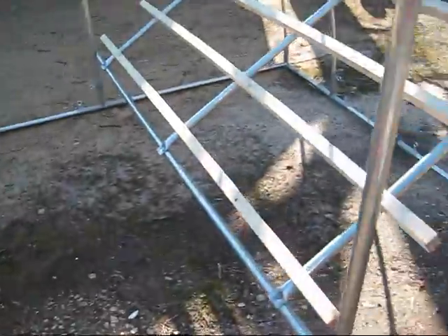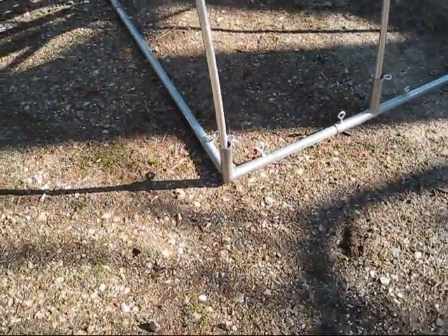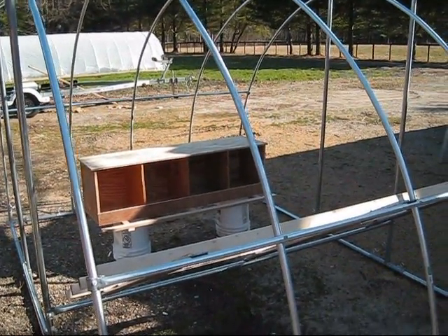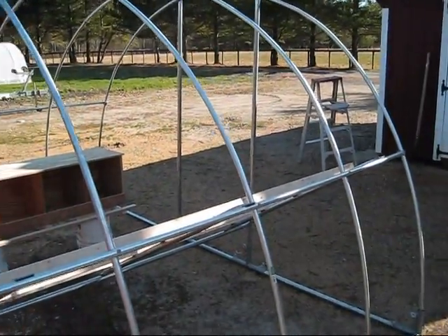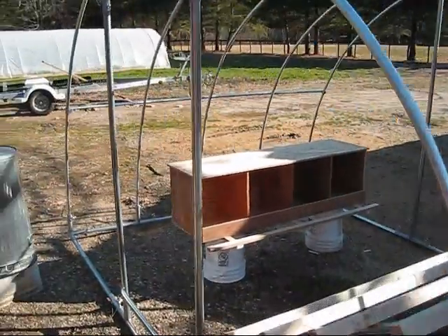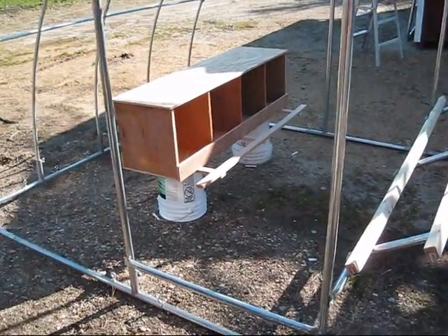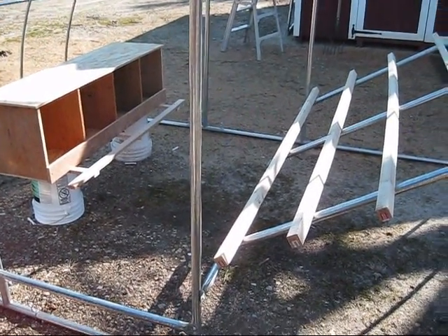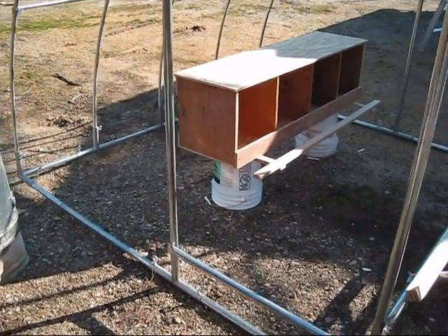The other one I'm going to build is all out of 1-inch EMT electrical conduit. They had the couplings at the same place, so I'm going to try that — make it a little lighter. That one will be on wheels, so it'll be even easier to move around. They get locked up off the ground, and at night or in the morning you drop down the gate, they all come out and graze, and then at night you put them back in.